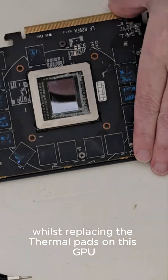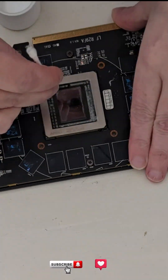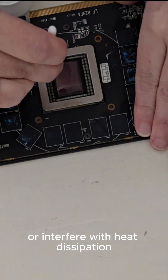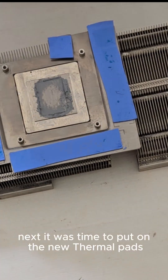Whilst replacing the thermal pads on this GPU, I could see that someone previously applied way too much thermal paste, which spread onto nearby components. This is bad because it can cause short circuits or interfere with heat dissipation, so it was important to clean that off thoroughly using rubbing alcohol.